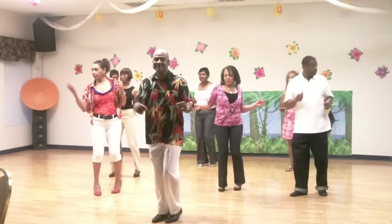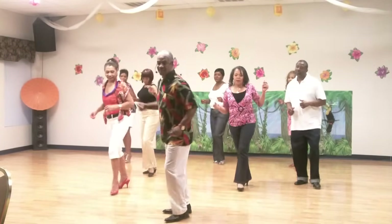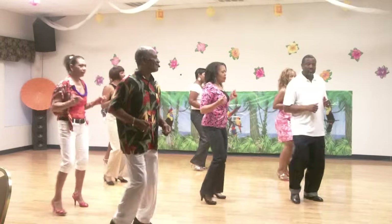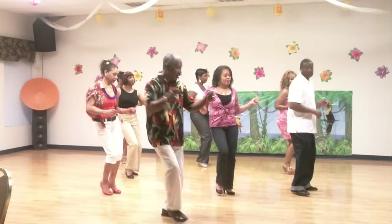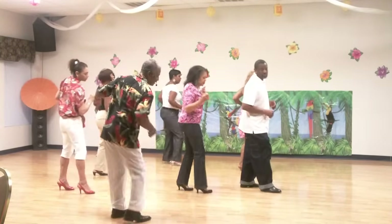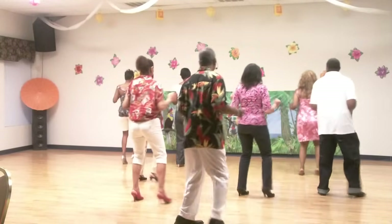Hit your back. Hit your step. Step, two, three, four, and then turn to your right. Here we go. Hit your step, bring it back. Repeat — step, two, three, four. Step, two, three, four, and then turn to your right leg.